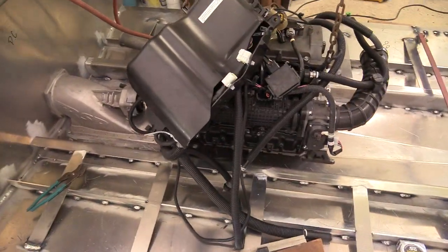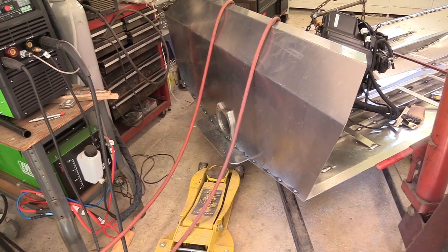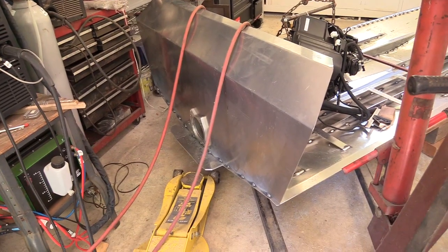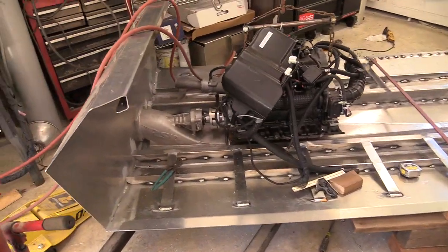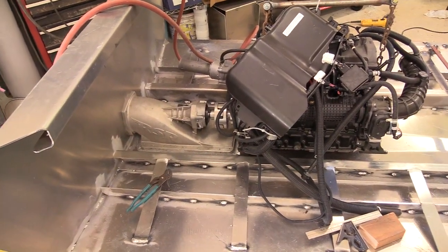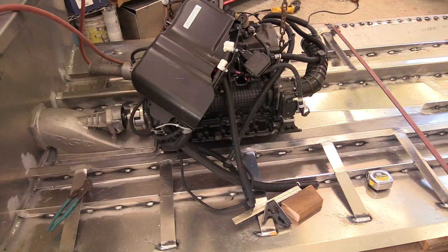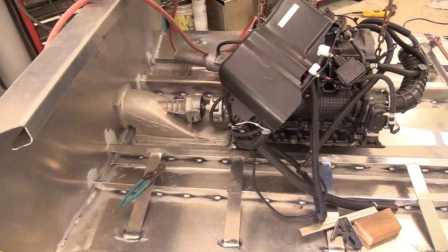I guess one thing I can do is just unbolt the intake from the transom, cut my spot welds, pop it up about three sixteenths of an inch, make sure it's still square with the bottom of the boat — maybe slightly higher in the front, but not much because that changes the transom angle. I'll go that route and see if it gives me enough clearance to build those mounts, have a square coupler, and have a bit of clearance. I'll make the next video when I get that figured out.